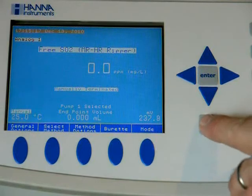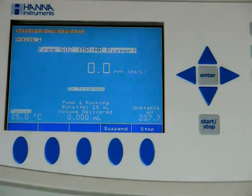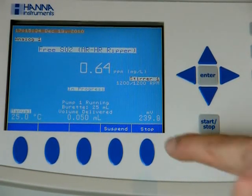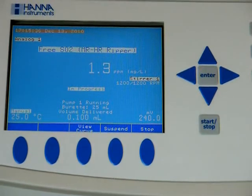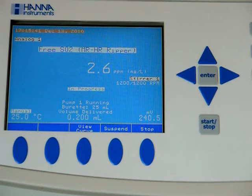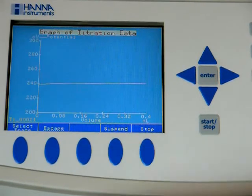And we'll hit start on our free SO2 test. We have our running millivolts in the bottom right-hand corner, the volume of titrant delivered in the bottom middle, and our running total of parts per million in the middle of the screen.